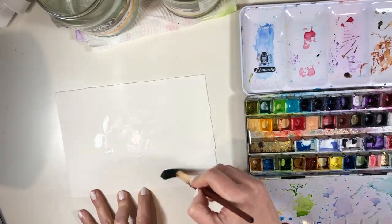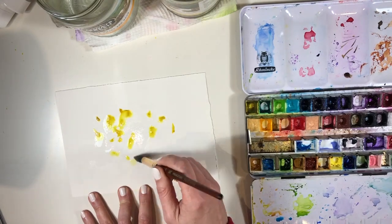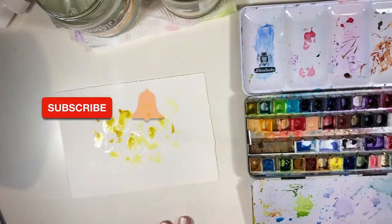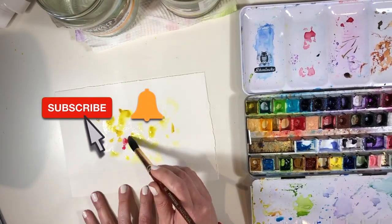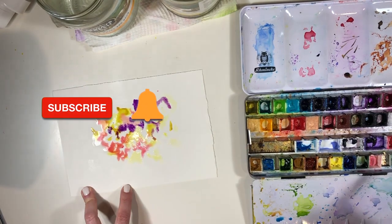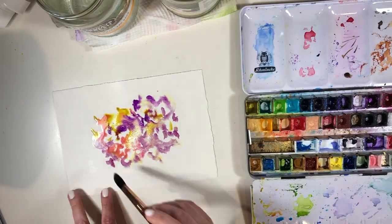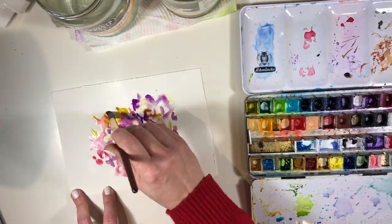Hello and welcome. Today I wanted to share with you a fun and slightly unusual watercolor technique. It's unusual for me because I normally just go straight in and paint in my splashy loose expressive style, which is pretty much what you can see me doing here. I'm painting hydrangeas today.